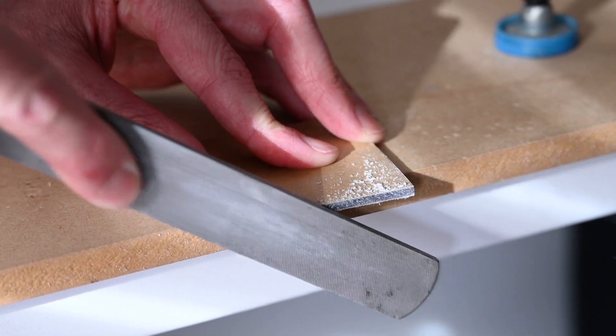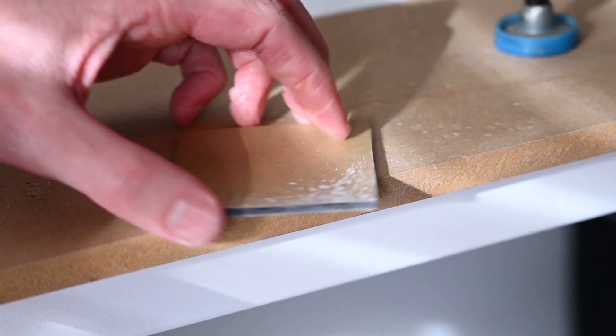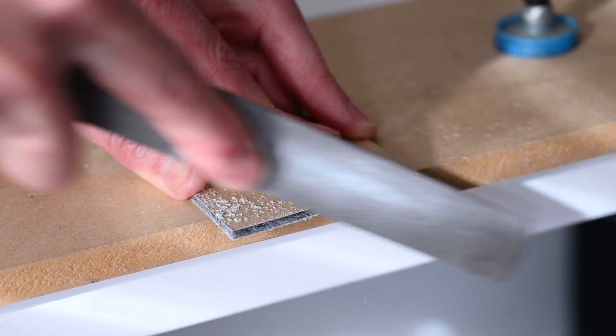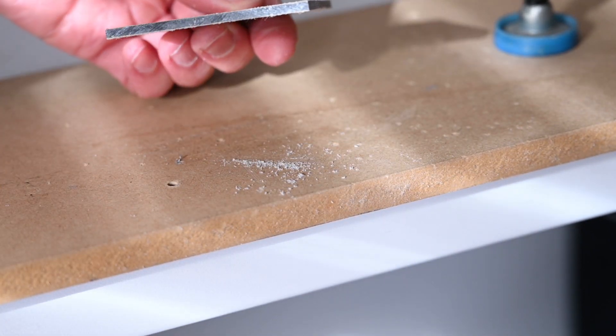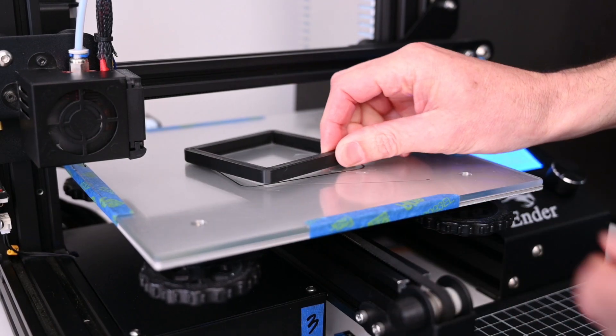Once the piece is cut, we can file around the edges to clean up any saw marks. We can now head back over to the 3D printer and remove the 3D printed parts.